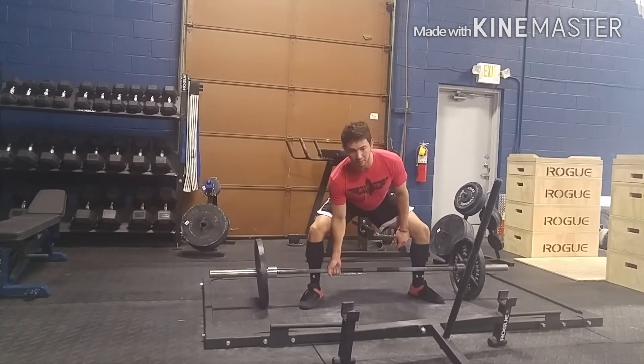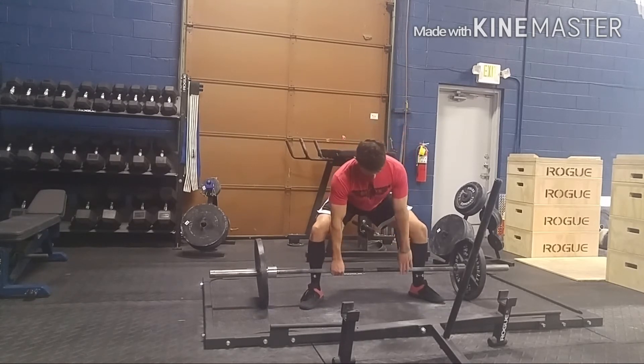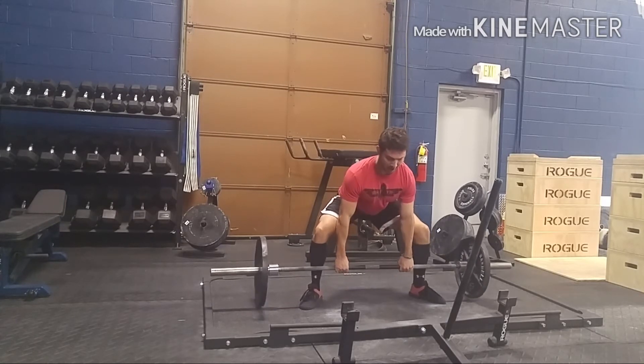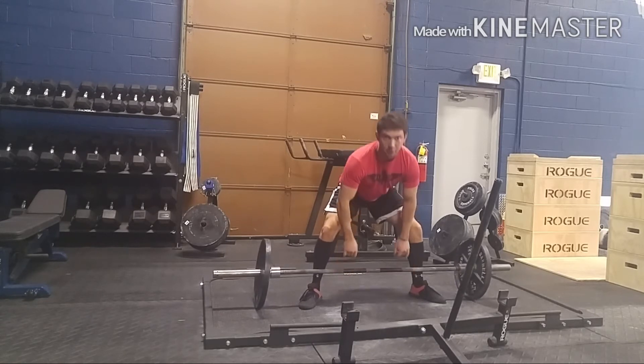Once my fingertips touch the bar, that's when I start tightening up my lats. I go down, tighten my right arm, tighten my left arm. Then right here, I check if my shoulders are too far forward and pull them back. Just like that, I'm able to increase tightness enough to pull the bar off the floor.